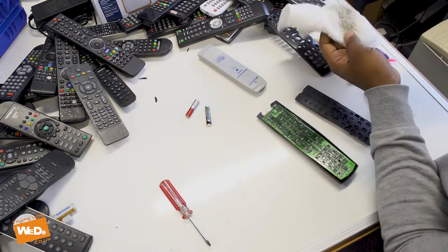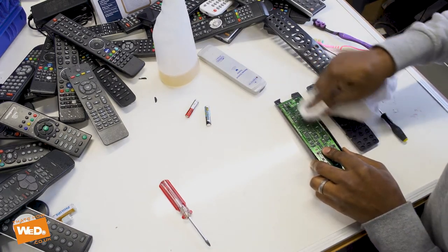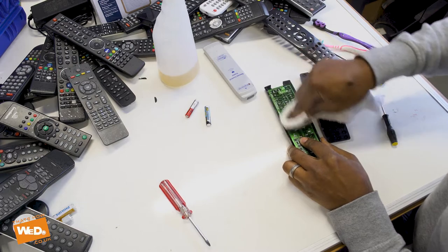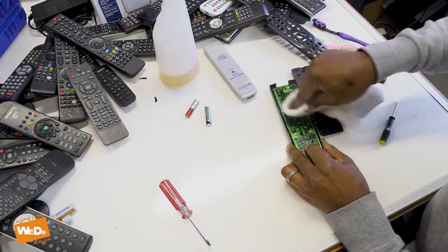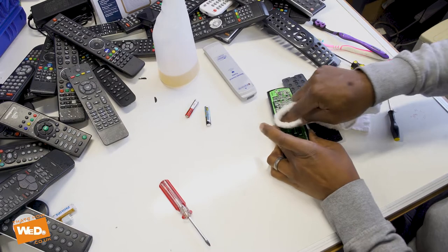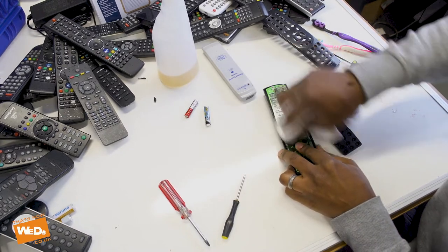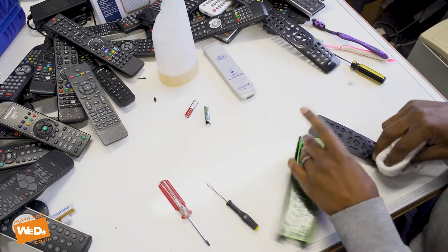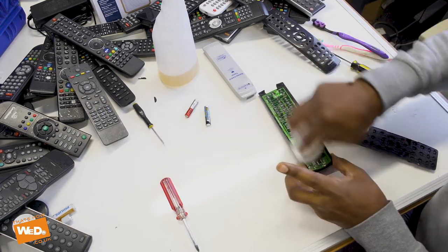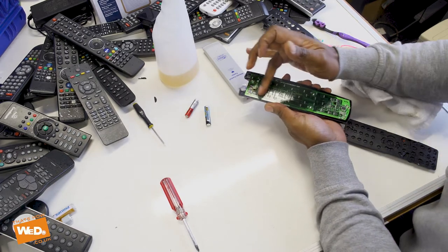So we're going to take our cloth, get a bit of WD-40 on there. I'm going to work my way over the circuit board. We'll make sure that all the other contacts are also nice and clean, so they're all white. Then I'm going to dry them again like we did last time, dry them all up. That circuit board is nice and clean now, nice and dry — even up in that corner where there was a little bit of dirt and grime, that's all gone now.